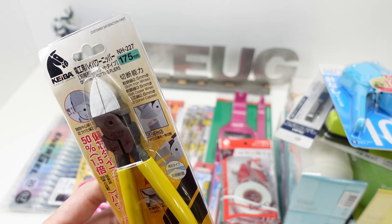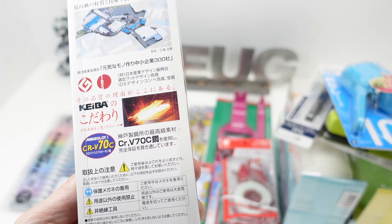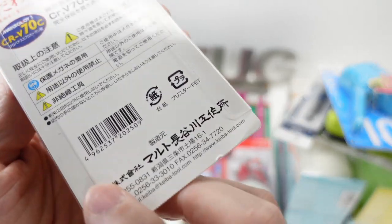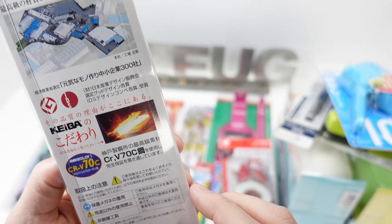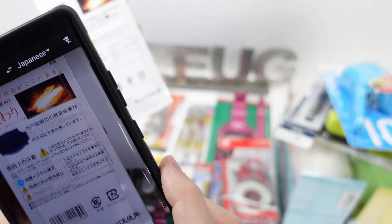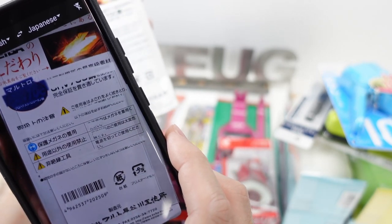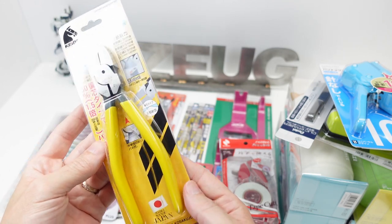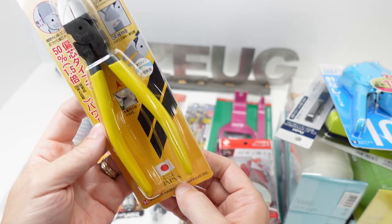Let's start with this — is this made in Japan? I wonder what would happen if I held the Google Translate app up to that. Okay, that's not working. The marking is on the front, not on the back — made in Sanjo, Japan. This is by Kiba.